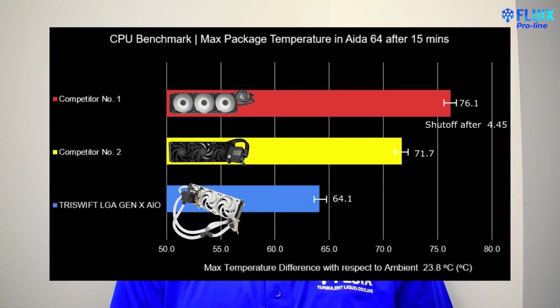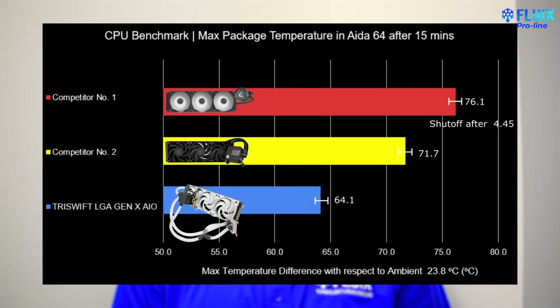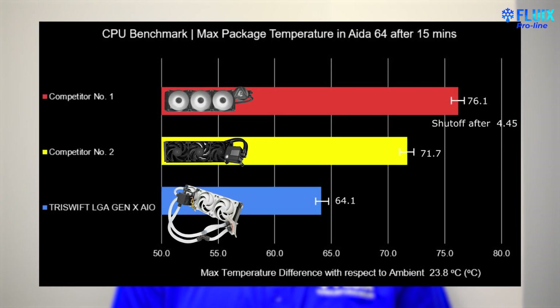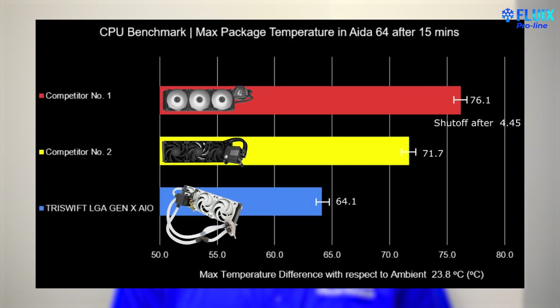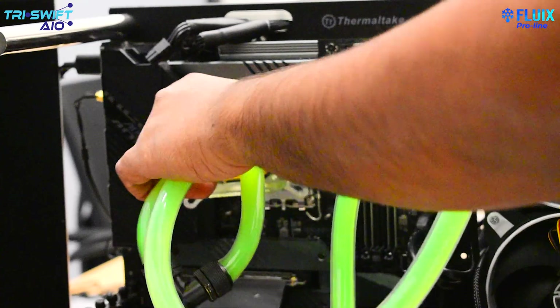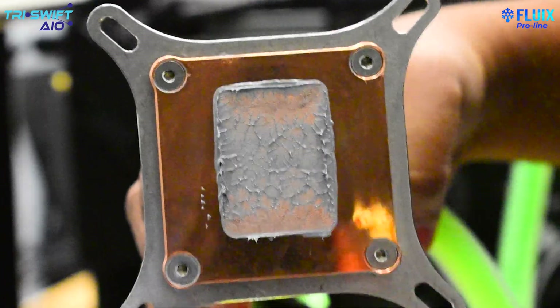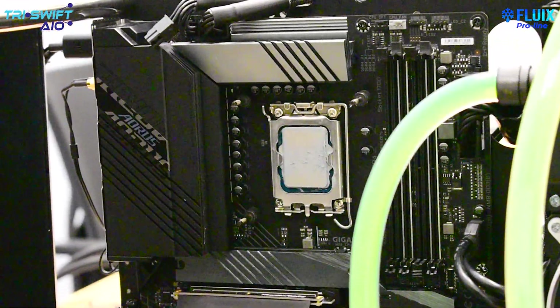Our 12900K in this test bench does have the convex issue on its IHS. Finally, our TriSwift Turbulent All-in-One liquid cooler performed very well. The result shows that on average the Delta T over ambient after multiple 15-minute runs was 64 degrees C — 7°C lower than competitor number 1's AIO. Here's a picture of one of the mounts during testing showing that although we had great results, there are still areas where contact with the IHS can be improved overall.